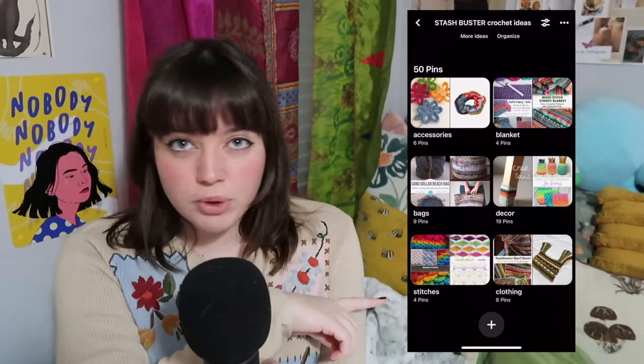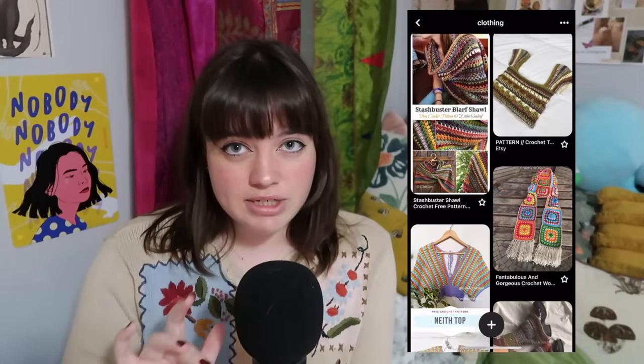That is all I have for you for your stash buster needs. Hopefully I was able to help — if not, I can make another one, just let me know in the comments. Everything I mentioned is listed in the description box below, linked to a paid or free written or video tutorial. The pictures are all on a cohesive Pinterest board, also linked below. If there's anything else you want me to do on this channel, comment it below. Check out the podcast, and I'll see you in the next video. Bye!